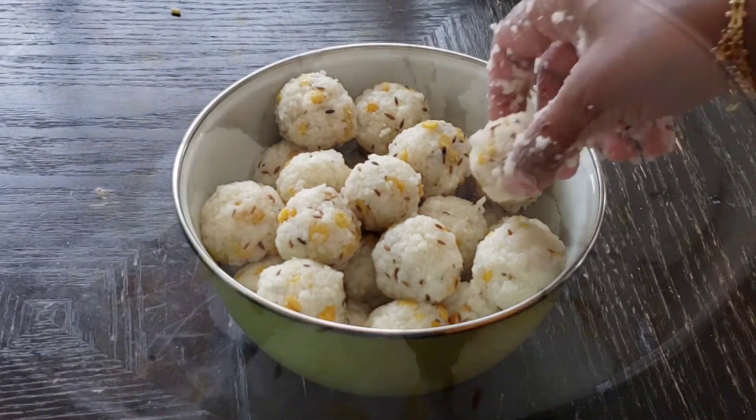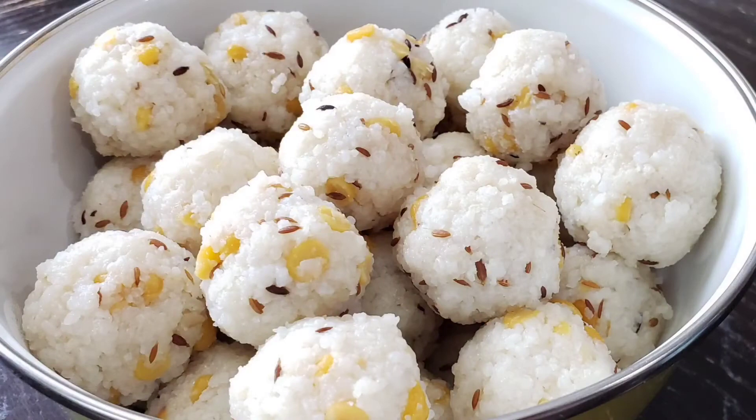We will try to improve this recipe. Please like and share. I will see you in the next video. Namaskar.